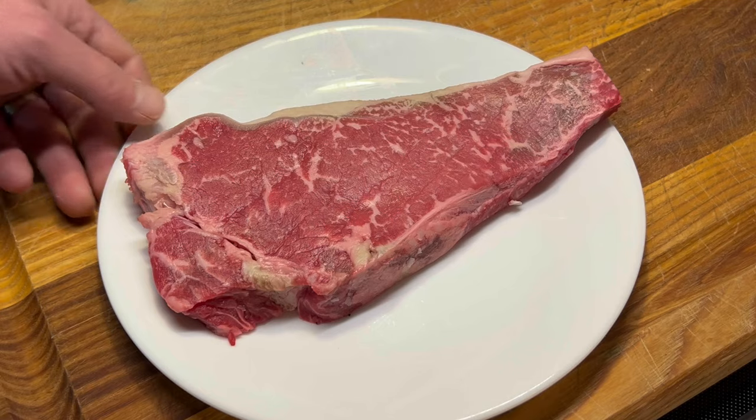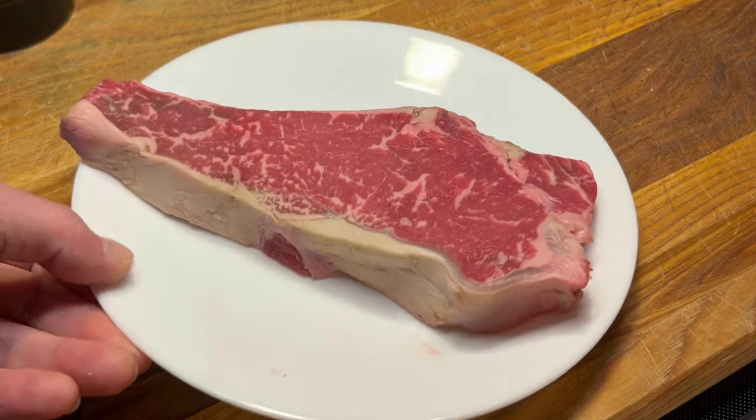Today I'm going to show you this secret ingredient for the best tasting steak ever. So here I have a New York strip with a nice fat cap on there.